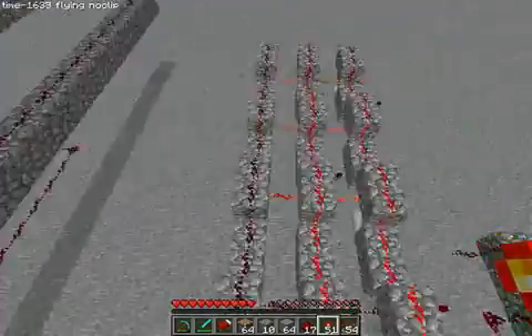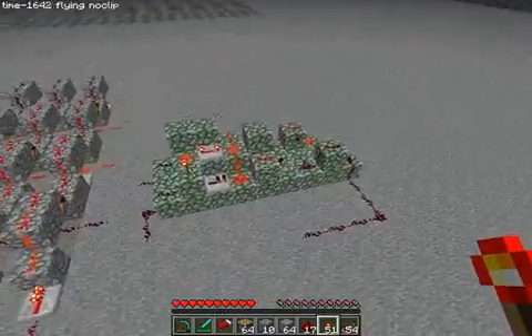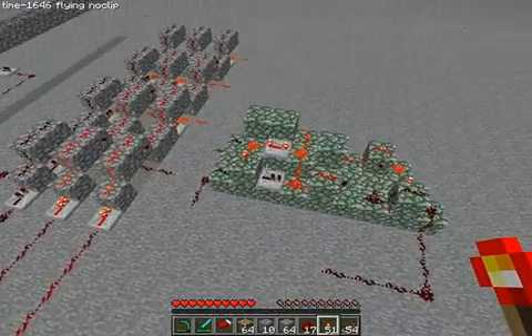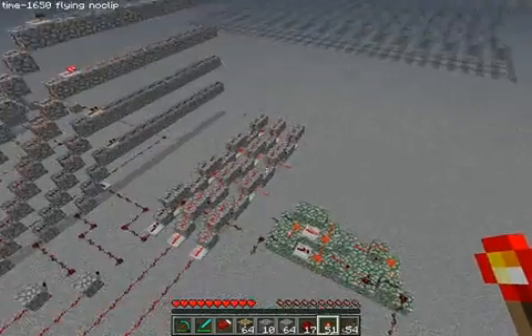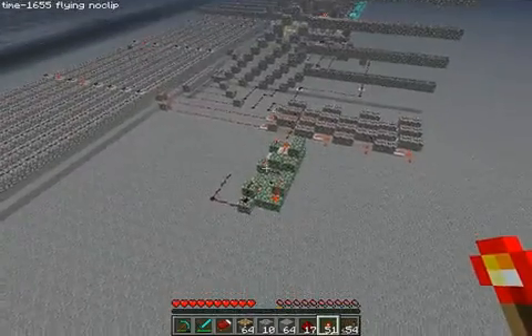I'm going to put little bridges across and pull the values over to there. Now, this is only one flip-flop. There's going to be four of these in each register, and they're going to be stacked on top of each other. And on top of that, there's going to be four registers. So, in total, there's going to be 16 of those flip-flops.